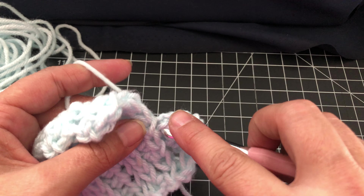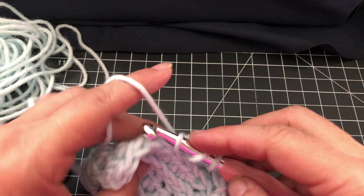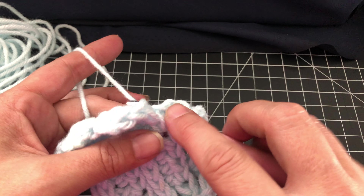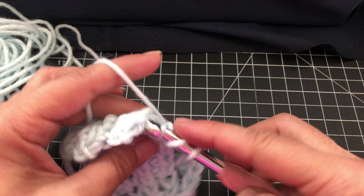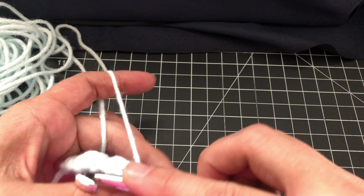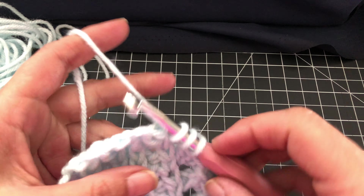You always start with one double crochet and end with one double crochet. So you've got your chain two, you double crochet, you're skipping a stitch, the next stitch you're going to double crochet, you are going to yarn over, you are wrapping around that double crochet and you're double crocheting again.